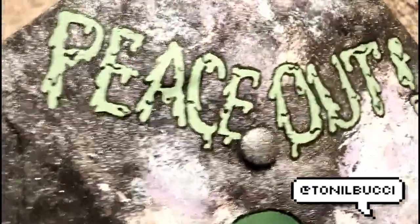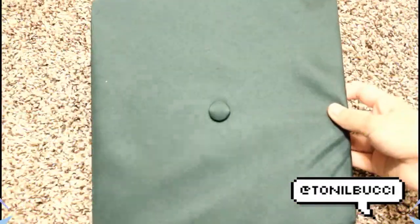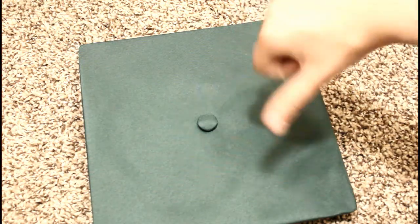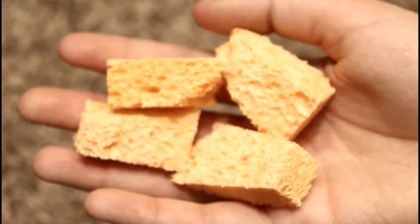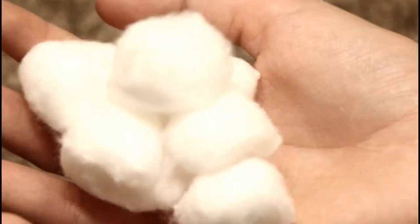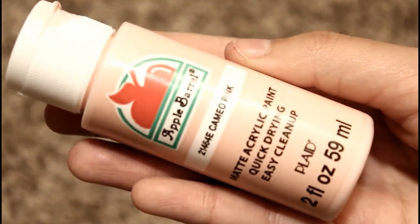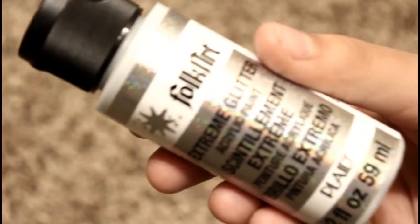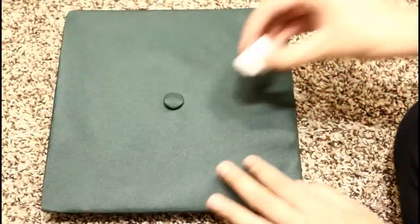Hey guys, in this video I'm gonna show you how I made my alien inspired graduation cap. I started off with this really ugly green color — I don't know why they even picked it, I'd rather just walk in a black one, but no, I had to get diarrhea green. The materials you're gonna need are sponges, some cotton balls, minty blue paint, light purple, pastel orangey pink, pastel blue, glitter paint, green, and black.